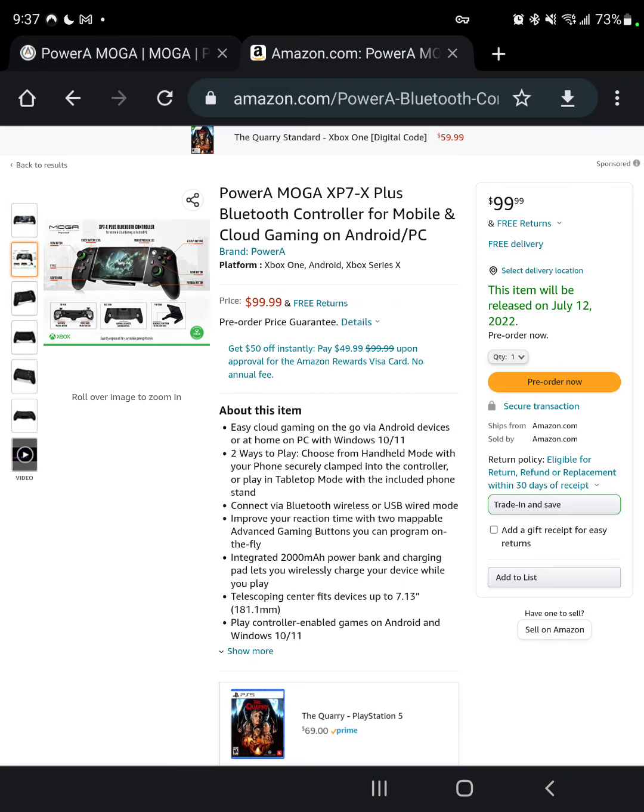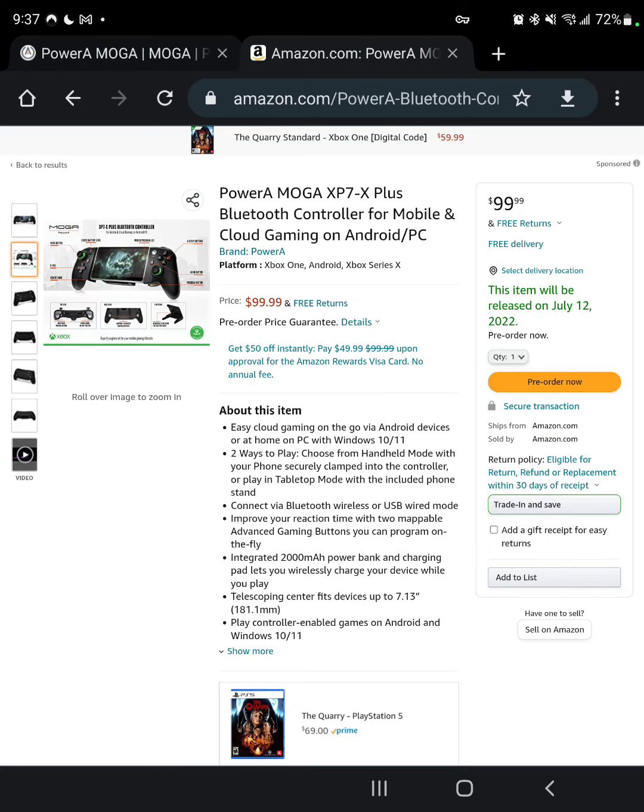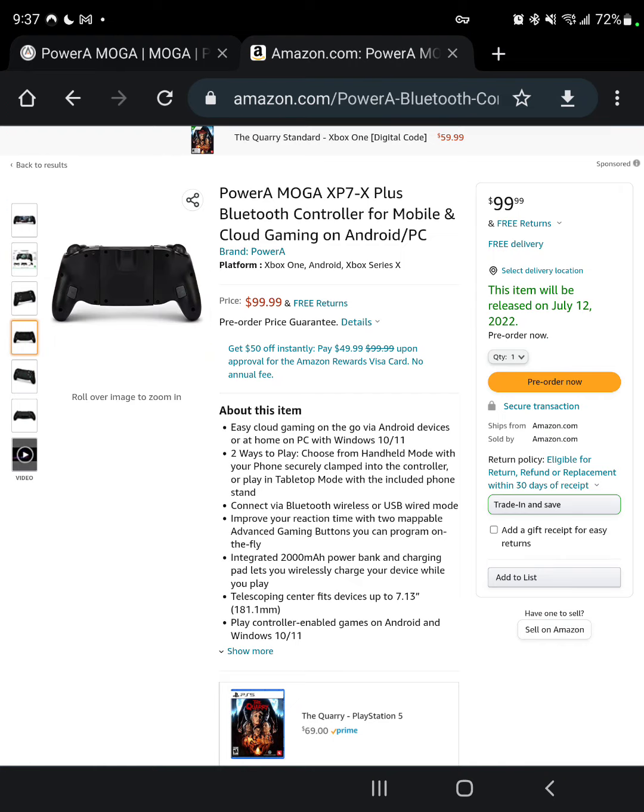Everything looks promising. I really don't want to hold my breath because the Rig controller got my hopes up until I actually received the physical controller and saw how long it is — it is not portable. But hopefully this is more portable. Maybe if the whole USB-C thing works out, I can attach it to the phone directly for a direct connection instead of Bluetooth. If that is possible, that would be great. Here's to hope.